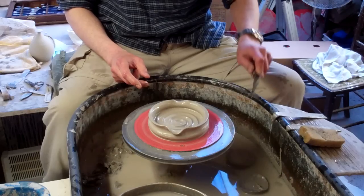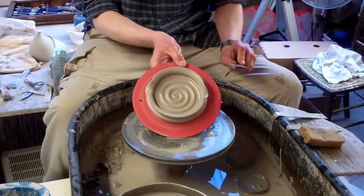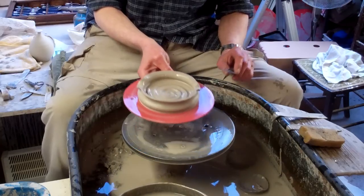So anyway, that's just a quick video of making a few little flat pots, ashtrays, whatever you want to call them. So that's that.